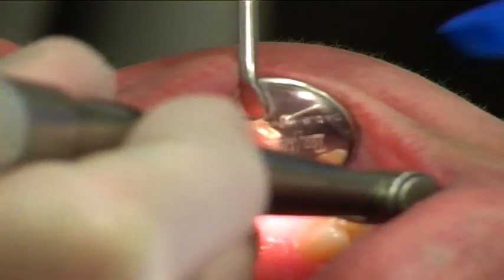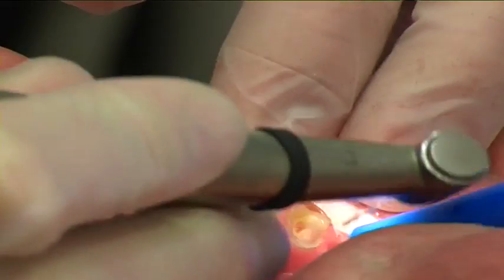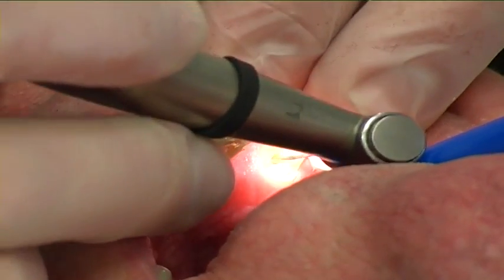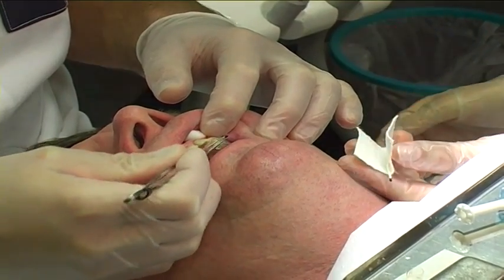The temporary filling was removed. Two-thirds of the length of the gutta-percha root canal filling was removed using a Largo burr. Gates Glidden burr can also be used. The canal was rinsed with saline and dried carefully using paper points.